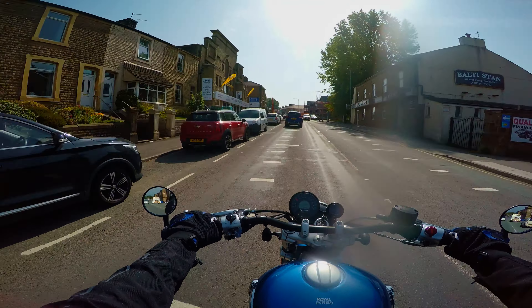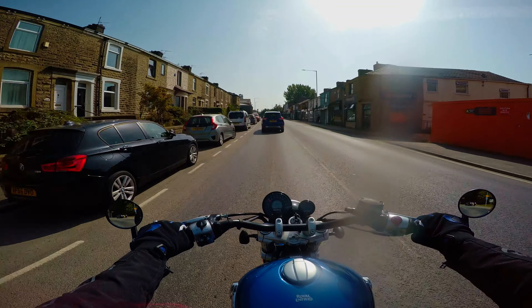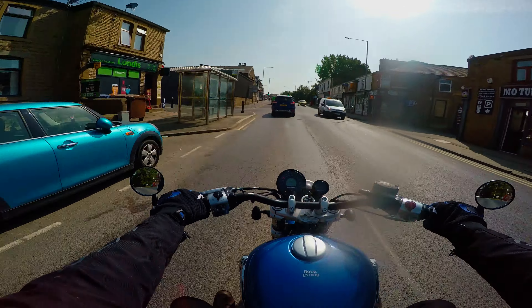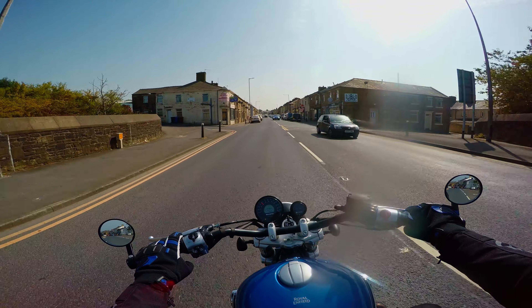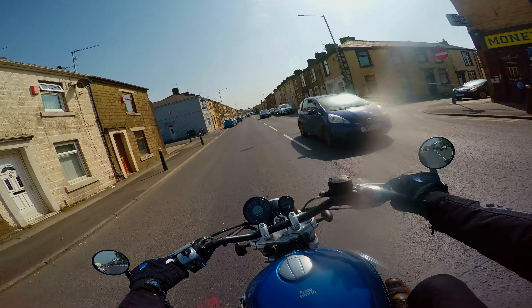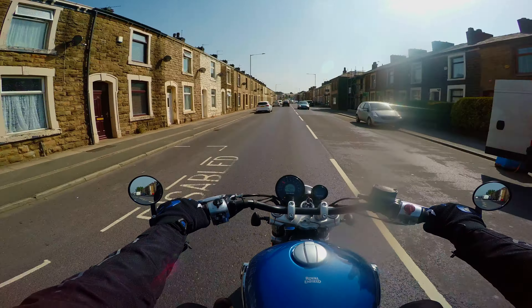Brake-wise, this bike is equipped with Bybre brakes — a sub-brand from Brembo — and they work pretty good given that the bike weighs just over 240 kilos. It comes to a stop pretty easily, and the rear brake is actually quite fun to use with a good chunk of power. The suspension is an upgrade from the already existing 650 range from Royal Enfield, with the big piston forks offering quite a lot of stability at the front.